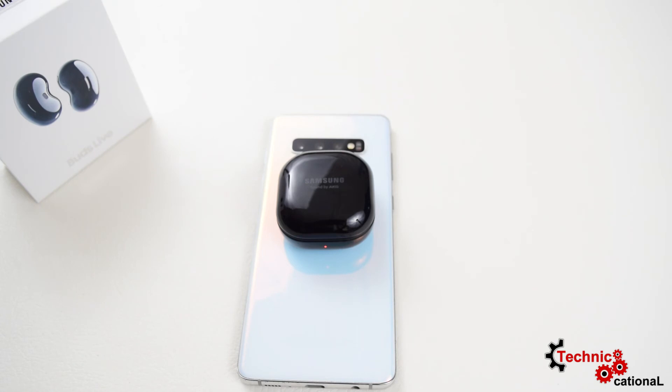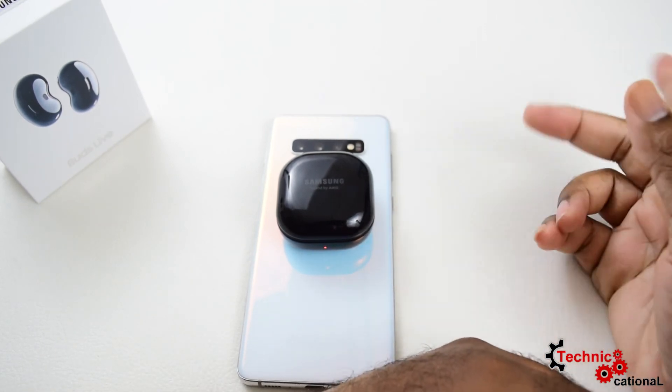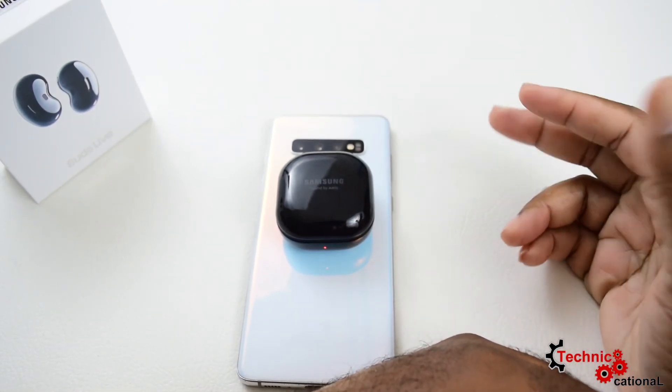There you have it folks, the full review of the Samsung Buds Live. If you're new to the channel, a subscribe would be definitely appreciated, and if you liked the content just leave a thumbs up. Until next time, people — keep safe and peace.